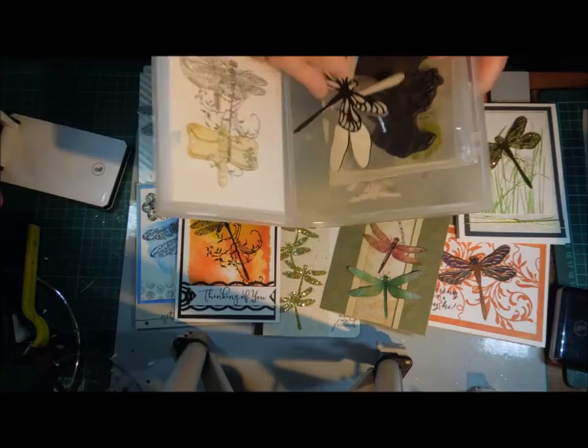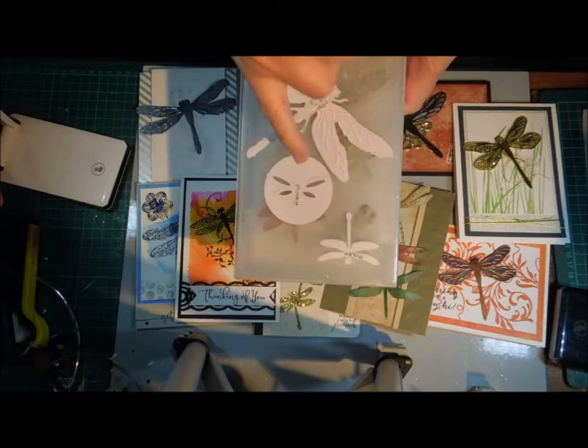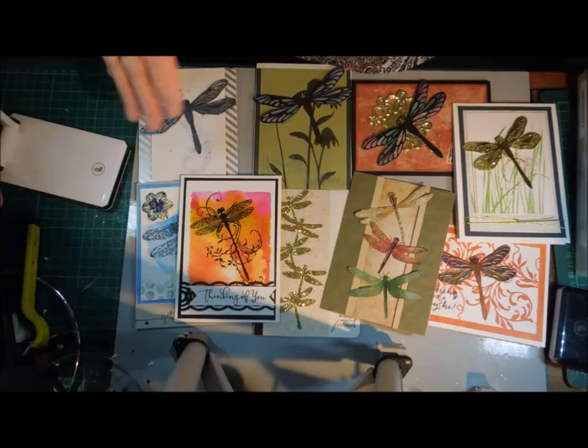Step two: I checked out what dies and punches I might already have. So I had this big Tim Holtz one that does just the outline and then you emboss it, a little punch, and another little punch. For this exercise I haven't used those two, but I established what I already had.